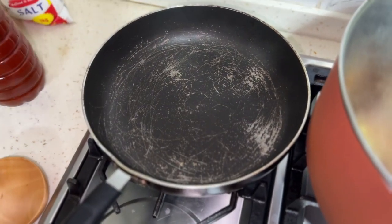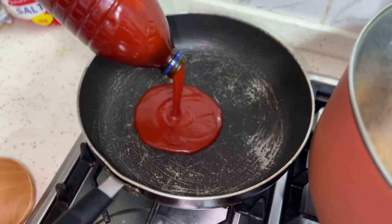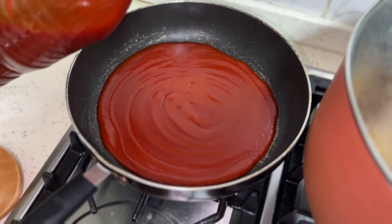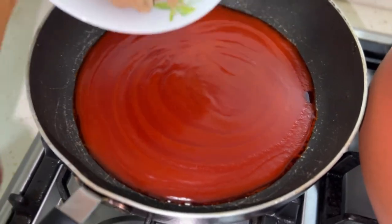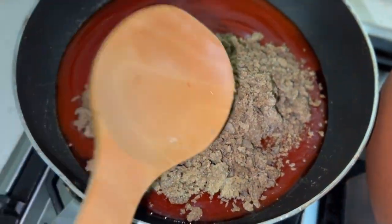Now we are going to add oil to the pan before we put in the ground ogbolo and crayfish. This amount of oil will be enough. Then we add the ground ogbolo and crayfish and mix everything together.